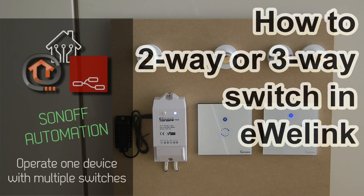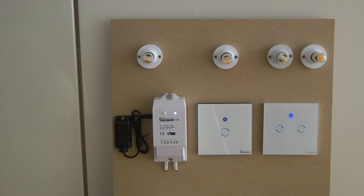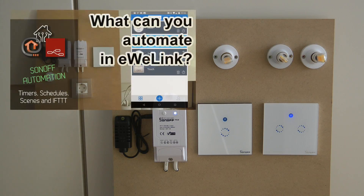Welcome to a new video on my Home Automation Open series. We are looking at Sonoff devices again and I want to show a new trick in the eWeLink application which I learned recently — something I probably should have included in my Sonoff big A to Z automation video, but I forgot about that.